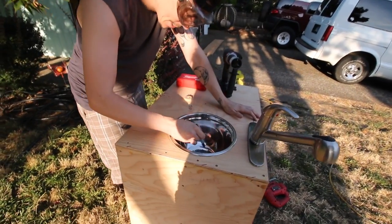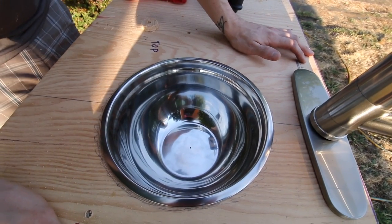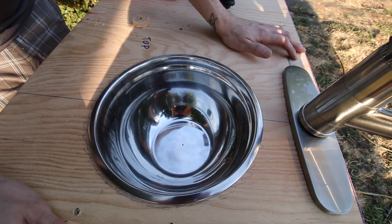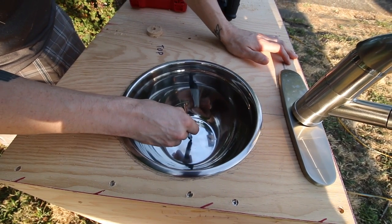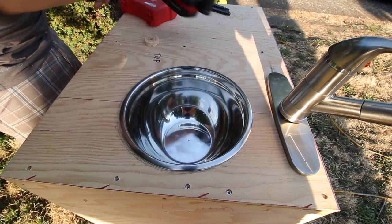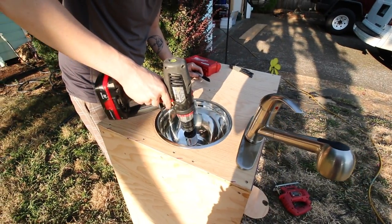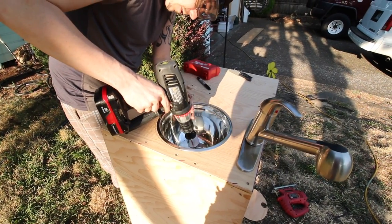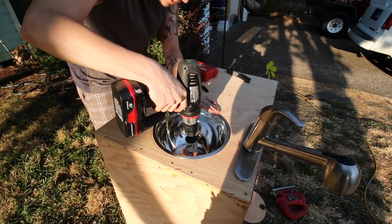I'm going to mark a spot in here — I'll call that the middle, that looks like dead center to me. There are ways we could measure this more precisely but I think that's pretty good. I'll take this whole saw and drill this out, then set it right on the hole. I have a feeling the bowl might spin so I might have Evie hold it while I drill.